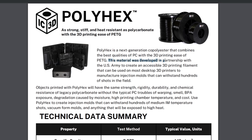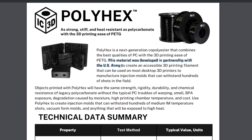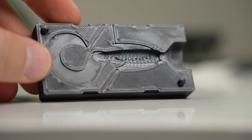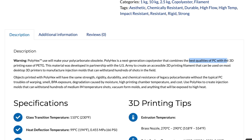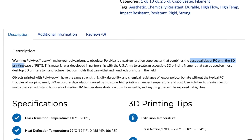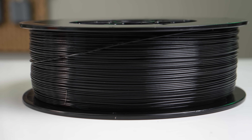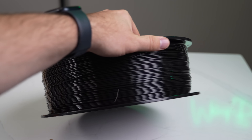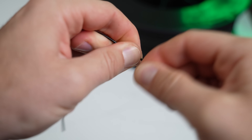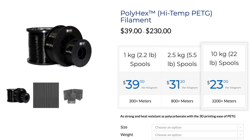Jumping right in, Polyhex is a co-polyester filament made by Icy3D in collaboration with the U.S. Army, intended to make injection mold prints that are able to withstand hundreds of uses. The product page states that this filament combines the best qualities of polycarbonate with the 3D printing ease of PETG. When I first got this filament, I cut off a couple of strands to play around with and thought it looked and felt a lot like a PETG. The product page now says high temp PETG, but this was not there when I first received this filament.